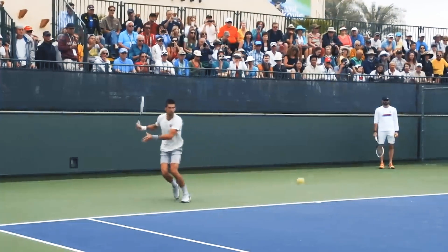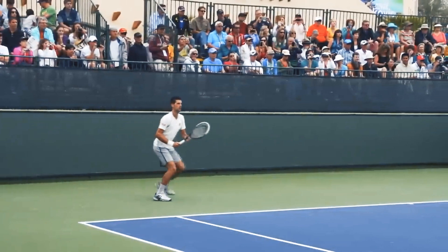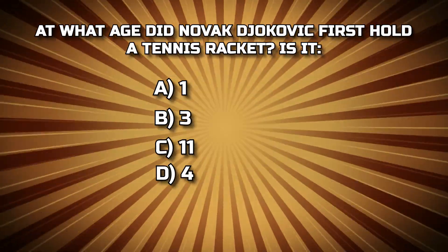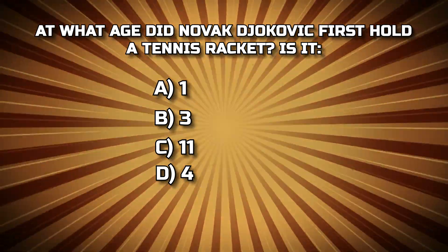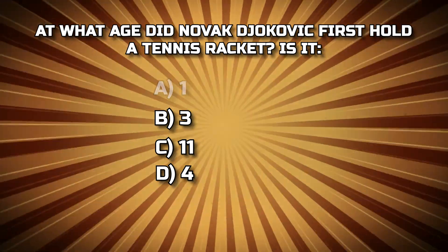If you have any questions or things that you want clarified, please comment. With that being said, this next one is interesting. But before moving any further, I hope you haven't forgotten about our trivia question — make sure to keep watching, the answer will be revealed at the end. And hint: the answer is not A, 1.